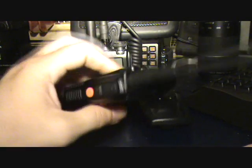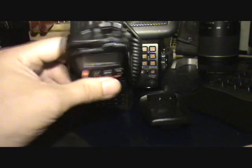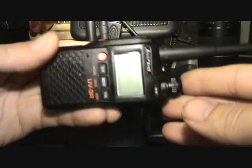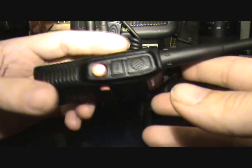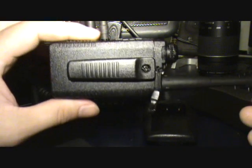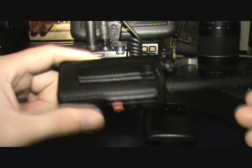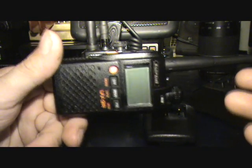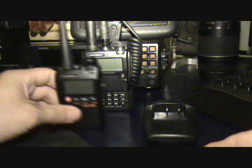I've only had it for a few hours, programmed a few memories into it, had a bit of a play. I can't give you much of a review at this point, but I thought I'd give you a quick look because when I ordered it about a week ago I was unable to find any information at all, other than what was included in the eBay ad. So here's actually a quick look at it.